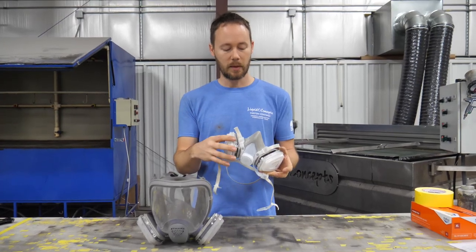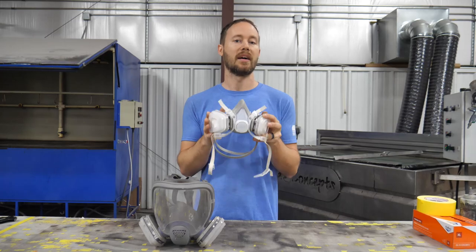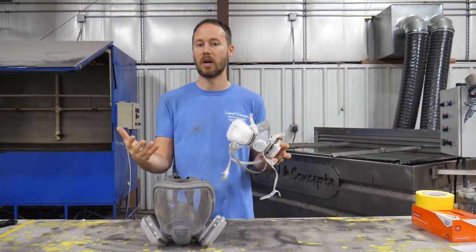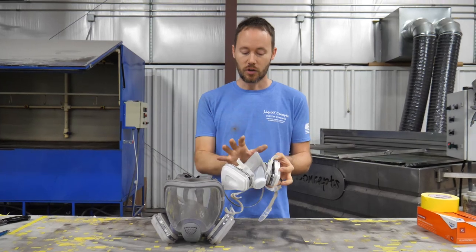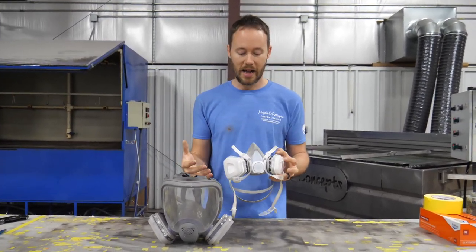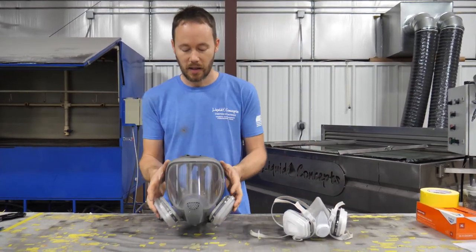This is probably the cheapest, most inexpensive way of getting a mask and protecting yourself from paints, clear coats, and primers for hydrographics. It's a great mask to start out with, and I used to wear these a lot, but I've actually grown really fond of a mask like this other one.